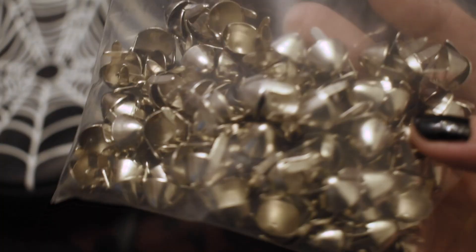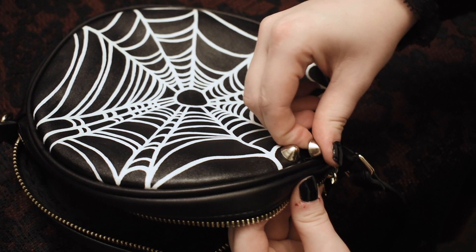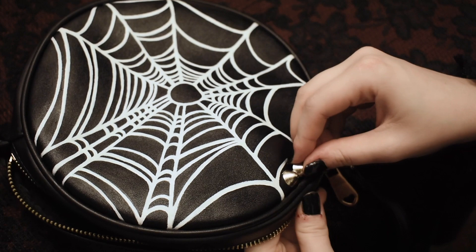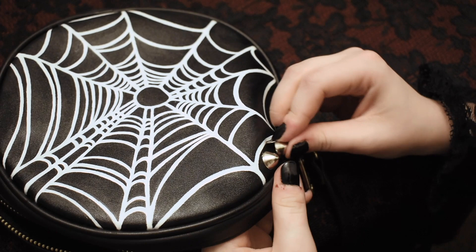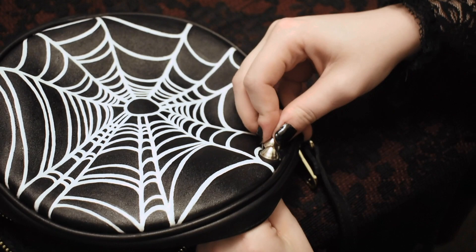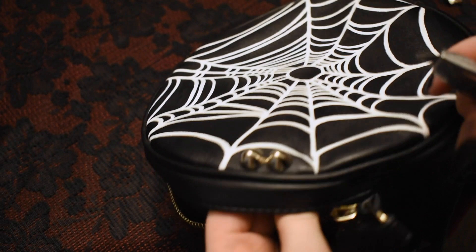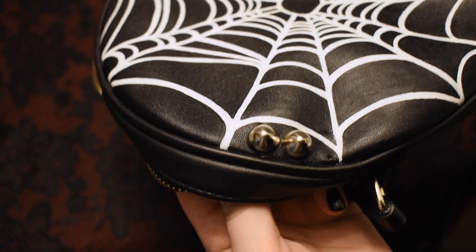Now for the studs. My favorite place to get studs and spikes is from studsandspikes.com, based out of the US. They're priced pretty well and really good quality. The studs that I'm using have two prongs that you just stick through the fabric and then bend over to secure in place. With heavier or awkward materials kind of like this it can be a little bit of a pain, but on jackets and stuff like that they're a lot easier I promise. Here you can see me using a little exacto knife just to make those holes a little bit looser so that you can stick those prongs through a little bit easier since this material is so thick.